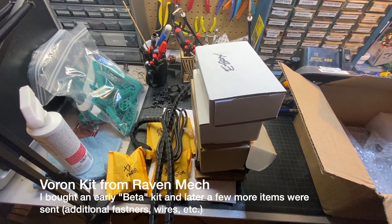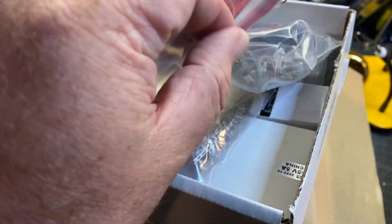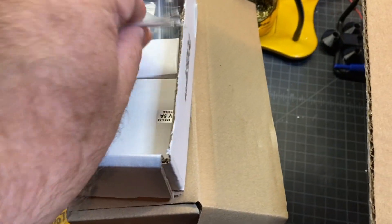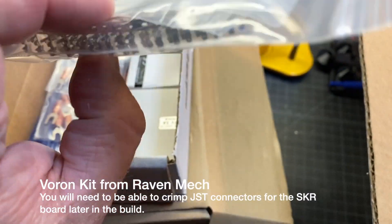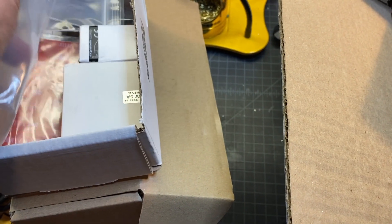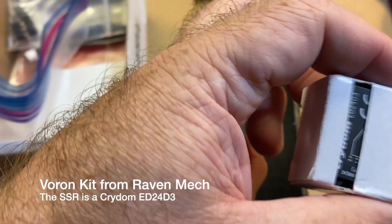I went ahead and opened the E-box and it appears to be 'E' for electronics. There are all kinds of connectors — Molex connectors. It looks like there's a fuse, a heater cartridge, and a thermistor, which is cool — I wasn't anticipating that. There's a thermal protection fuse, some connectors for making cables, some forked spade connectors, and what looks like a little SSR, maybe for the AC bed.